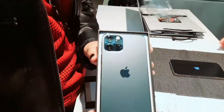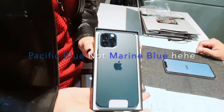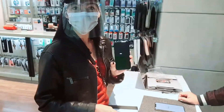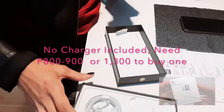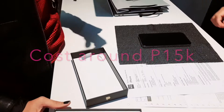The color is the typical color — marine blue for the boys. Let's try to open it. There is no charger, and there is no headset either. I'm not going to buy an iPhone Pro.